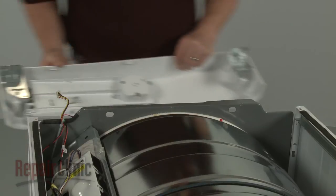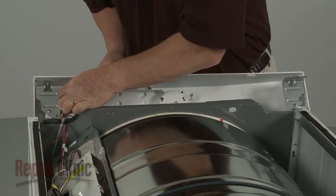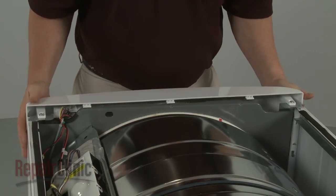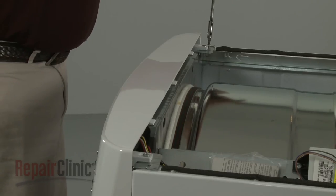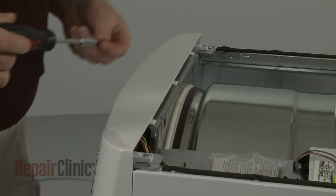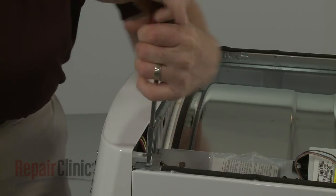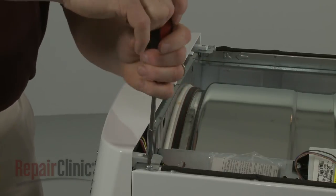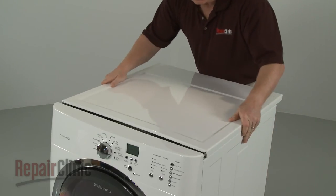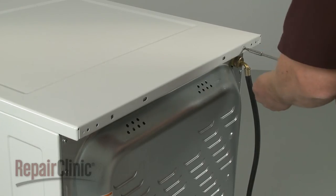Connect the wire connector to the user control board. Re-position the control panel and replace the screws to secure the brackets. Re-align the main top, slide it into place, and re-thread the screws in the back.